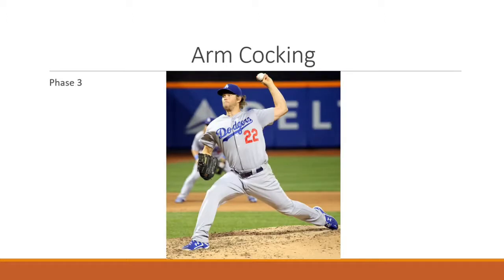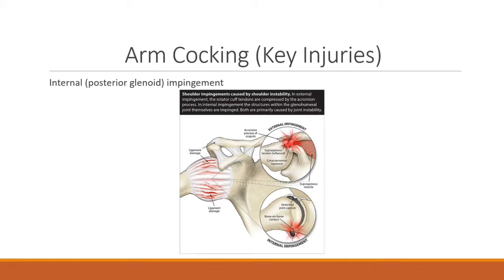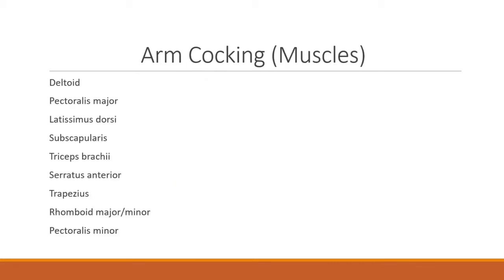The third phase is the arm cocking phase, which starts when the lead foot plants onto the ground. This is where maximal external rotation of the shoulder occurs, and the posterior rotator cuff and latissimus dorsi generate posterior humeral force to prevent glenohumeral joint dislocations and subluxations. A key injury during this phase is internal or posterior glenoid impingement, where the rotator cuff tendons are compressed by the acromion process. Muscles involved include the deltoid, pectoralis major, latissimus dorsi, subscapularis, triceps brachii, serratus anterior, trapezius, rhomboid major and minor, and pectoralis minor.